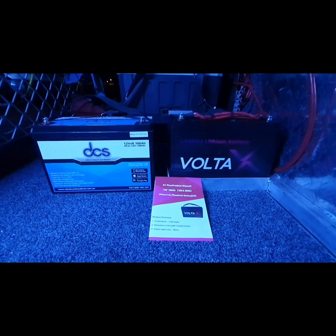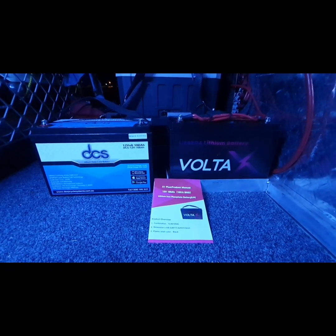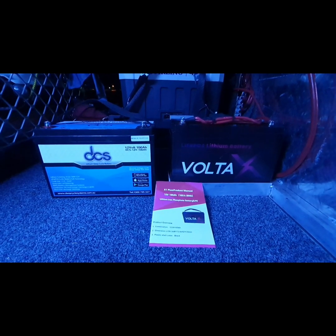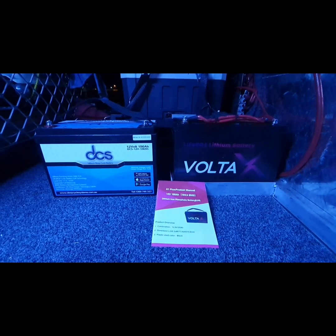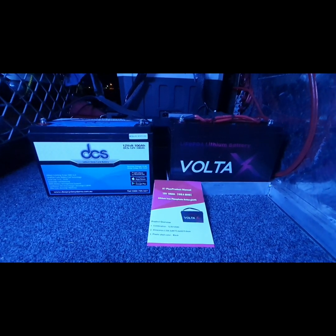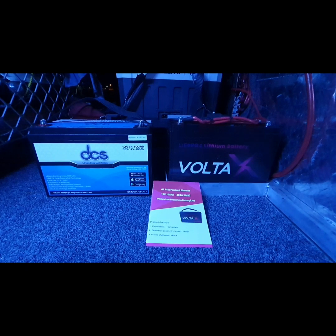I originally had a Volta X and I was going on a trip. It arrived, I put it in, but it actually didn't perform how I thought it would, so I sent it back. Then I had to get a battery really quickly because I was going, and the DCS was my next option.